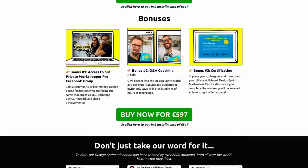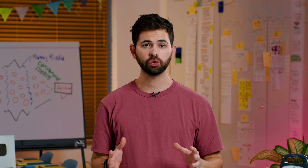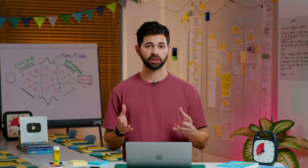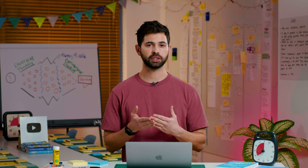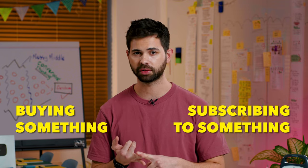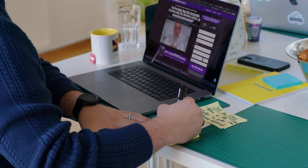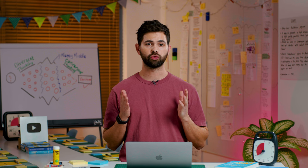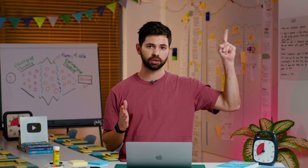During these campaigns, we usually sell our online courses at a discounted price. We would recommend using this exercise to sketch out the most important assets of your campaign — for example, where your customers will see your product for the first time, or the place where your customers will have to complete your desired target action, like buying something or subscribing to something. Concept sketching works best if you run it right after the lightning demos exercise, because you would have gathered a lot of ideas of how other companies solve your specific problem and then you can take those examples and build them into your concept. If you want to learn how to run the lightning demos exercise, click on the playlist here.